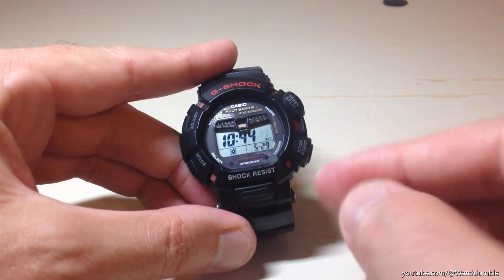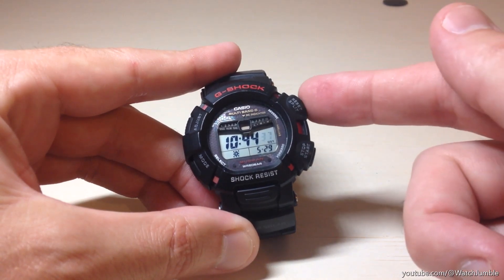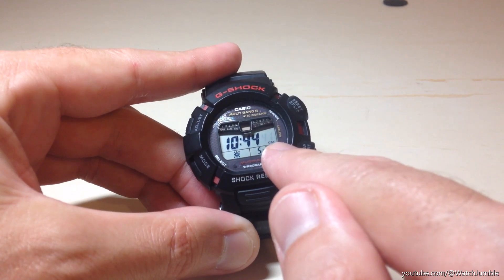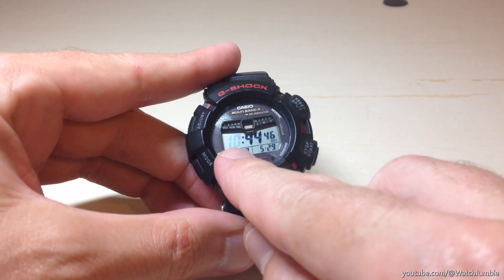Press it again and it takes us to our seconds — this is really the first setting in your time. If you wanted to reset your seconds, you could press the buttons on the right-hand side to reset the seconds back to zero. I'm going to go ahead and leave my seconds alone and press the mode button.